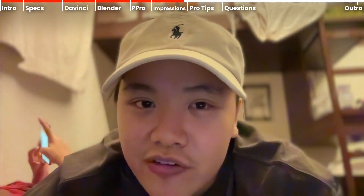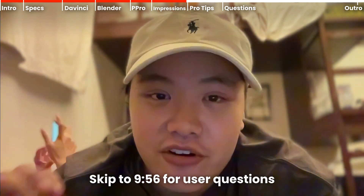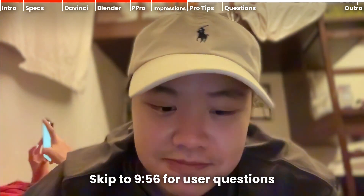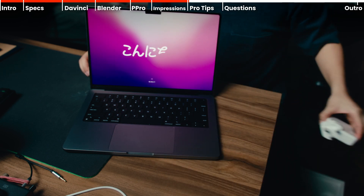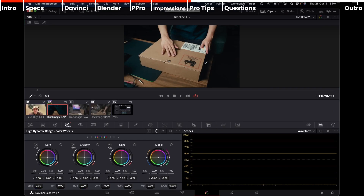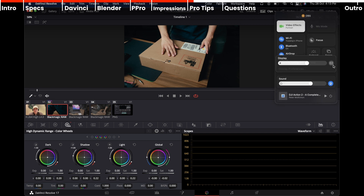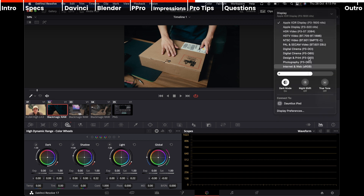To end the video, I'll go through some stuff specifically for color grading — you can skip that if you're not a color grader — and then I'll answer some Instagram questions. For those doing color grading: this is an XDR DCI-P3 monitor. If you want to deliver for web, you may want to view your work in sRGB or REC709 viewing standards. You can change display options via the control center to switch between quick presets for different delivery and viewing standards.